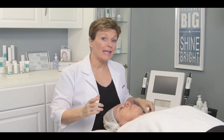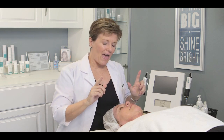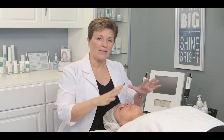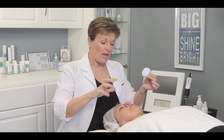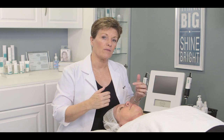Moving on to the second step of the treatment — using the infusion tip. Before you start, you may want to do a hot towel wrap and lightly rinse, or use a cotton round with some toner and rinse the skin, because you've got some dead skin cells on there and you want to clean those off before you start infusing.